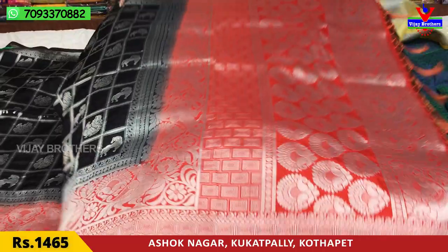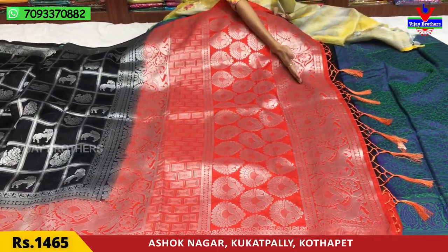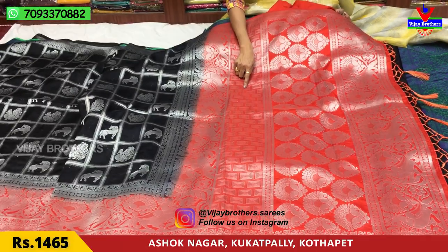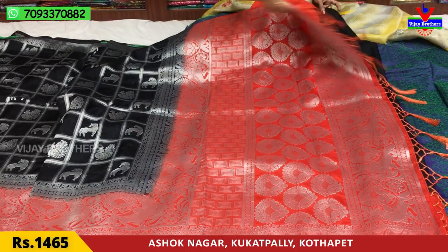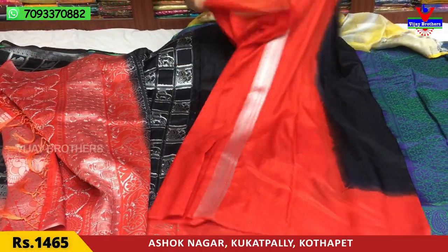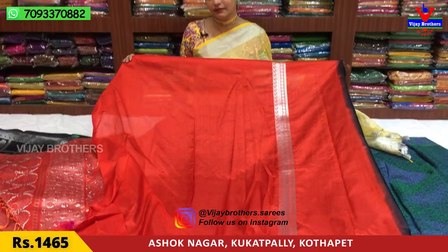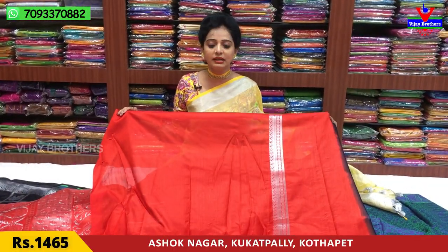The same design has two edges. You can choose one small pineapple boxes and layers. You can choose the floral design and the blouse. The cost of this saree is Rs.1465.